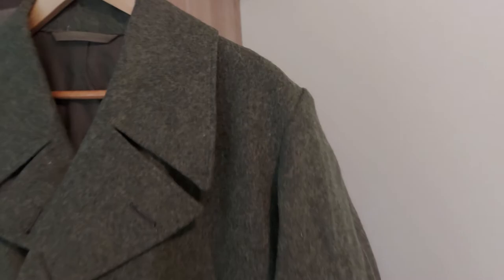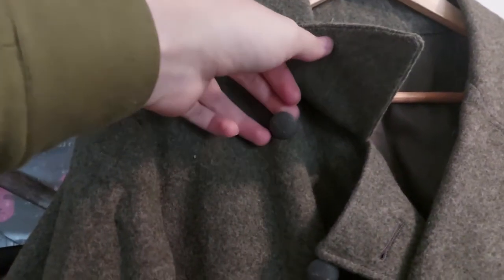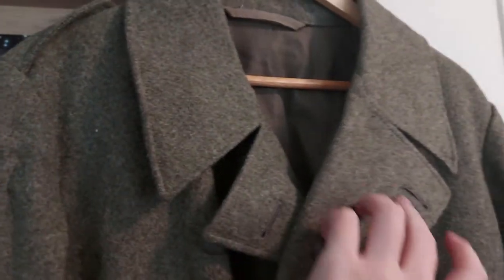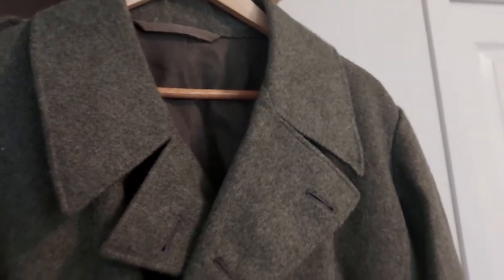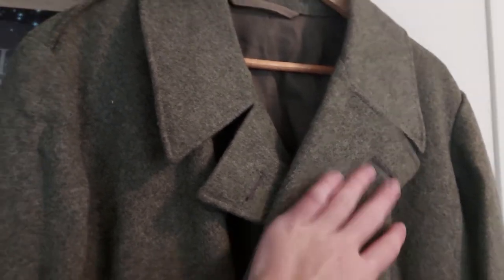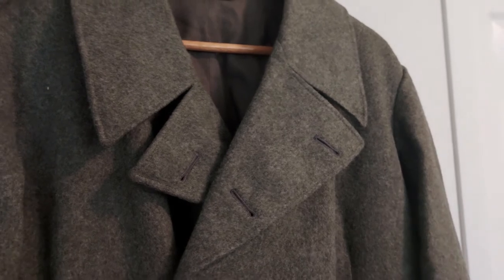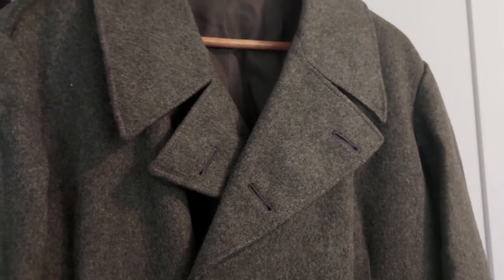Starting at the top, we have shoulder straps on either side for attaching rank insignia — kind of short, typical Swedish shoulder straps. We have five buttons for closing it all the way up. In actual service and in pictures, it seems that wearing it with the collar open and with the collar closed was both done. Not exactly sure what the regulations say on that, but you can do it, and this is made with the intention of wearing it open like this.